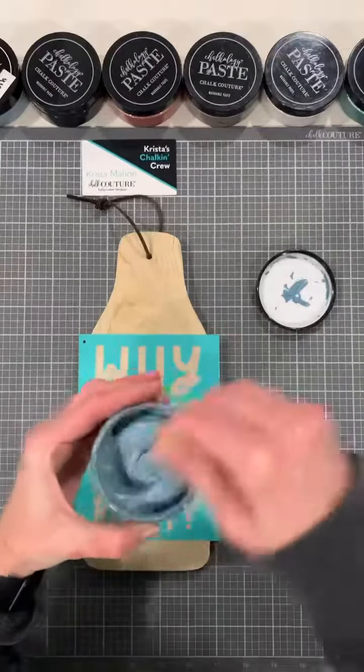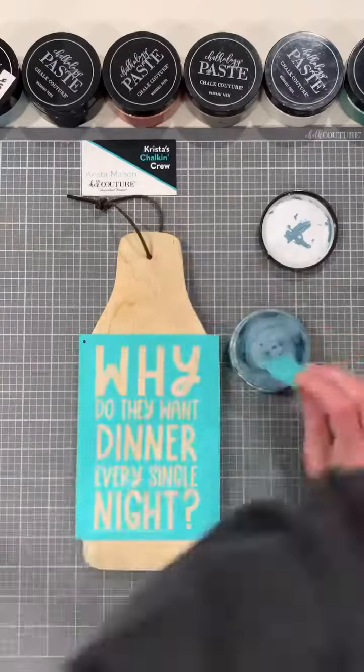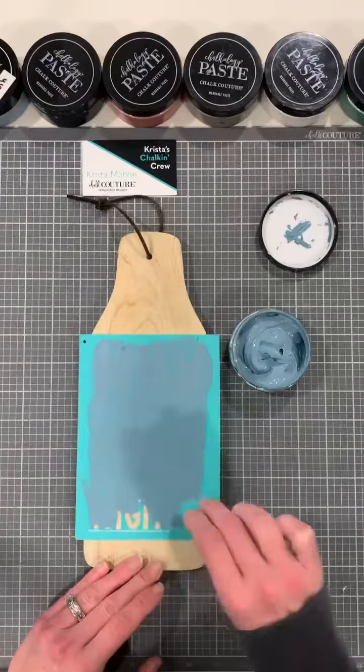Hey, Krista's Chalking Crew. We're going to do a 'Why Do They Want Dinner?' It's an A-size transfer, 5x7. We're going to mark the back and front. The transfers are reusable, and this helps match them up when we're done and they're dried. We're going to fuzz it to pick up a little bit of lint, and then we're going to apply our surface wax.